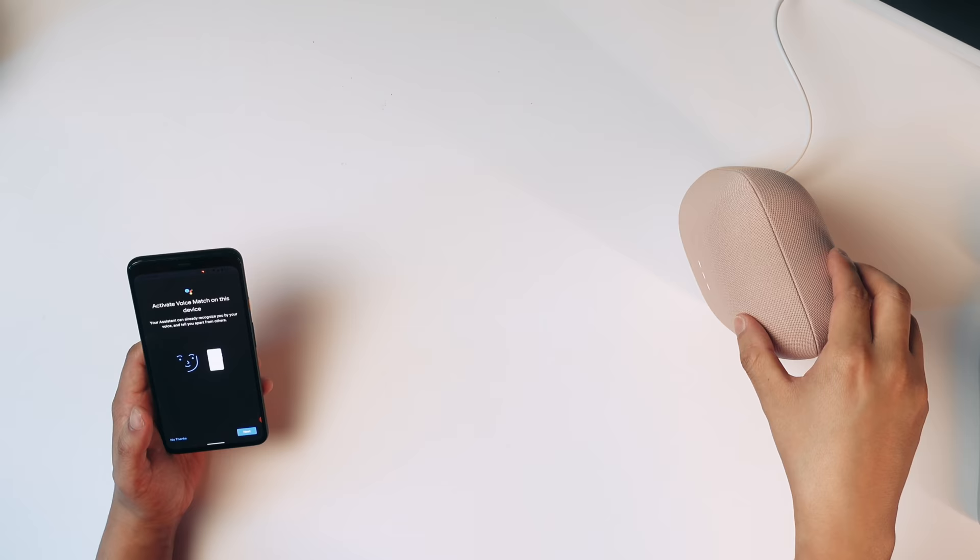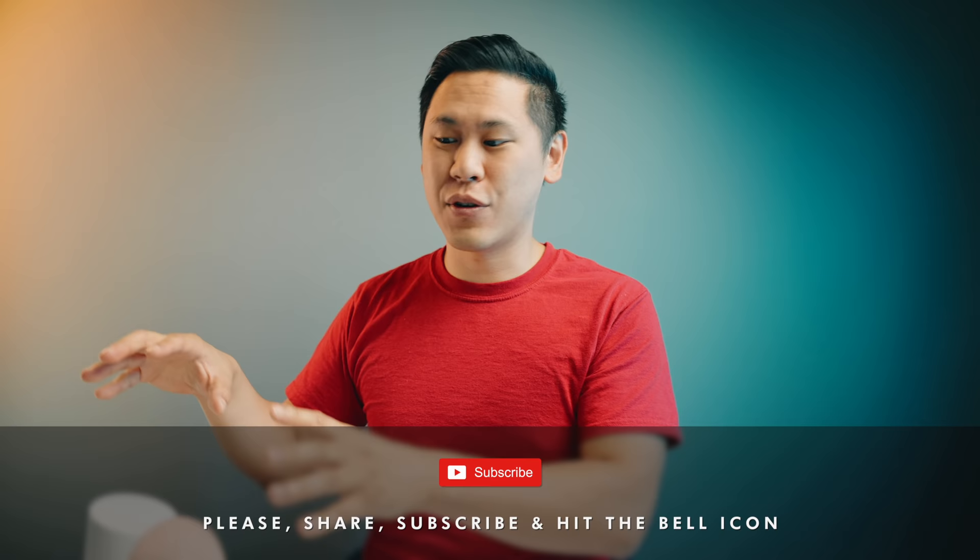Each time you add an additional speaker of the same type together, you get an increase of three decibels. You can also assign speakers to specific rooms, so you can say 'play in the living room' and it'll play there. You can also have it play throughout the whole house. If you have multiple Nest Audios throughout the entire house, you can actually broadcast throughout the whole home.